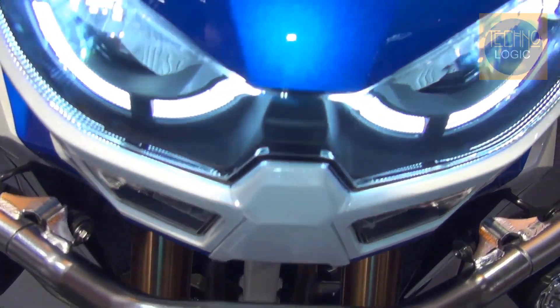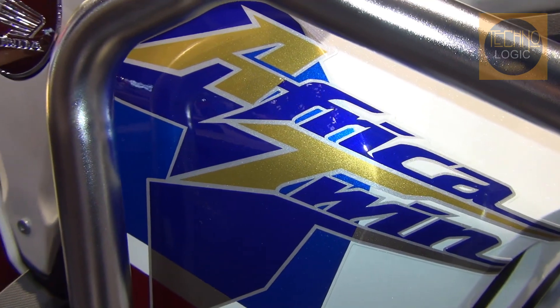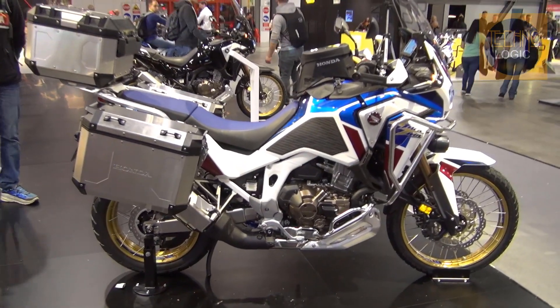The Africa Twin has evolved into a heavyweight adventure rig designed to go further with more comfort than ever before. Honda has updated its top-of-the-range ADV with a series of changes to make it competitive in the segment.